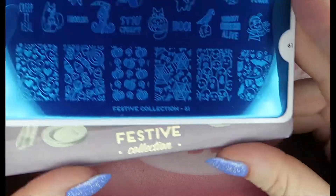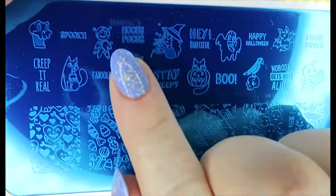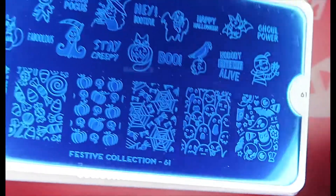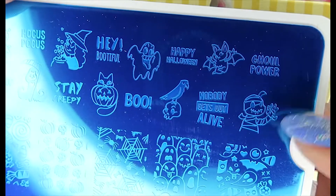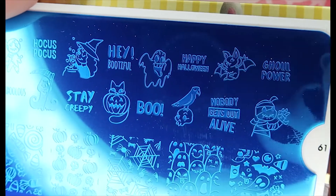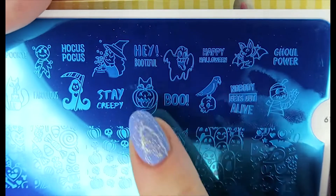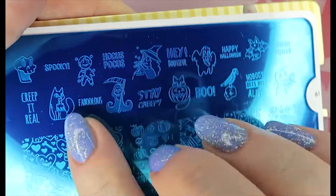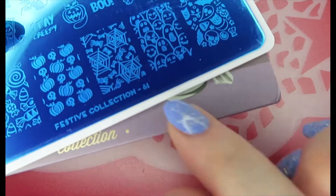I picked up another Halloween plate because they were on sale — why not? I believe this was new this year, number 61, so I'll be saving this one. I picked it up because I really like having lots of text and I loved the patterns. This is super cute: 'Ghoul Power,' 'Nobody Gets Out Alive,' 'Happy Halloween,' 'Boo,' a cat with a pumpkin, a Death figure, a witch, 'Hocus Pocus,' 'Fabulous,' 'Hey Bootiful' — just perfect for Halloween. That is Festive collection number 61.